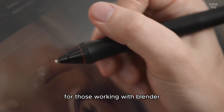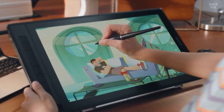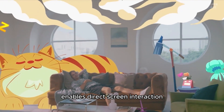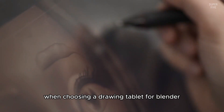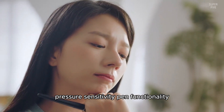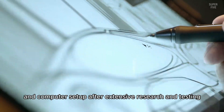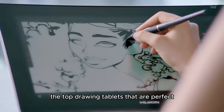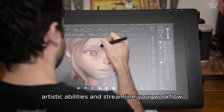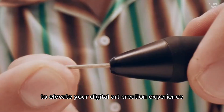For those working with Blender, selecting the right drawing tablet is key to boosting productivity and optimizing the creative process. Some artists may opt for a standard pen tablet, while others might prefer a display tablet that enables direct screen interaction. When choosing, it's important to consider factors like tablet size, pressure sensitivity, pen functionality, and how well it integrates with your workspace. After extensive research and testing, we've identified the top drawing tablets perfect for use with Blender, focusing on features that enhance your artistic abilities and streamline your workflow.